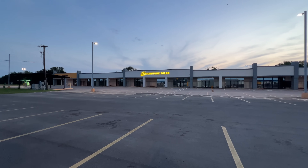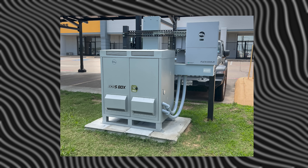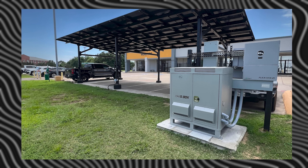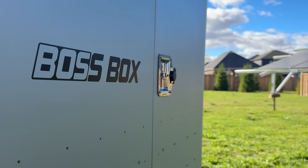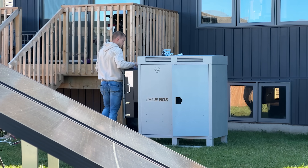Turns out they're running a pretty legit operation down there. When we were there, we saw a Boss Box in their parking lot — it was set up with a solar EV charger so their employees could charge their cars, and we thought it was the coolest thing. Fast forward a little bit, and we've gotten our hands on our very own Boss Box. We've had it here at the lab for a while now, and while it's not all sunshine and rainbows, we feel ready to share our experience with you guys.